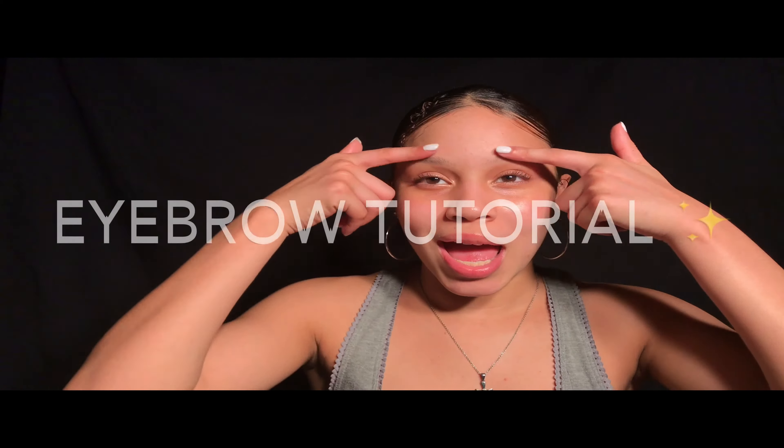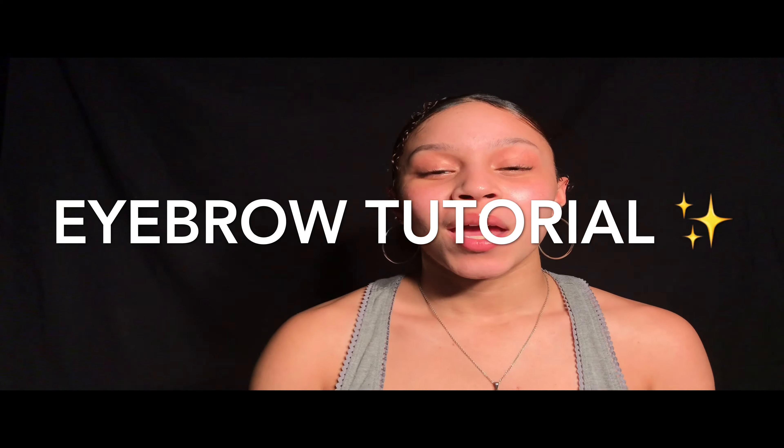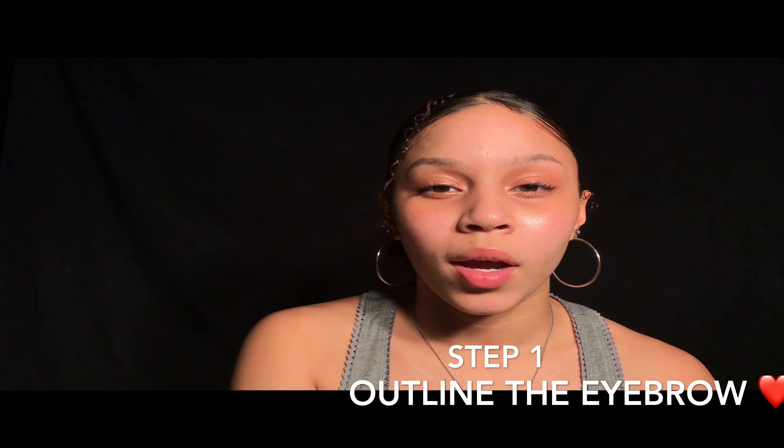What's up guys, it's Kelsey back again with another YouTube video and today we're going to be doing an eyebrow tutorial. With no further ado, let's jump right into the video. You definitely want to make sure that you go in with a clean face — your skin is completely bare. The first thing we're going to do is outline our eyebrow. Today we're going to be using Milani Dip Brow in the shade medium brown, and this is what it looks like.